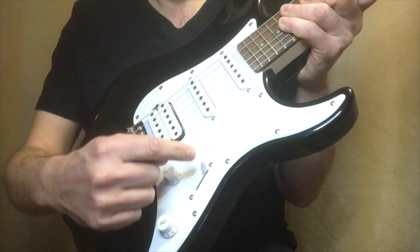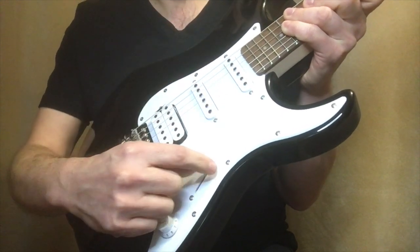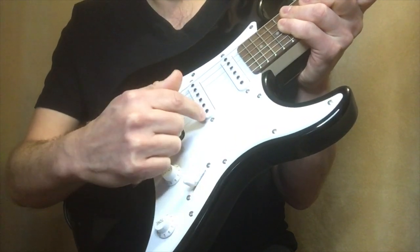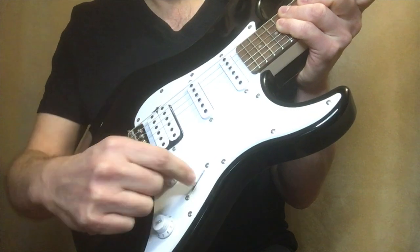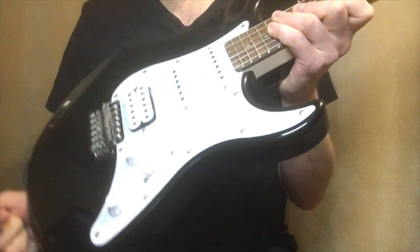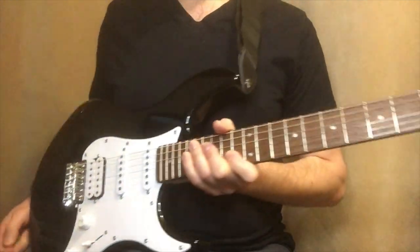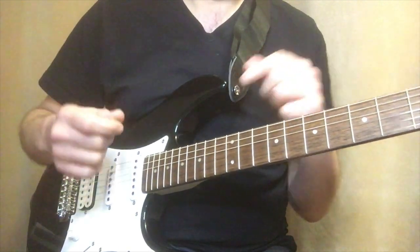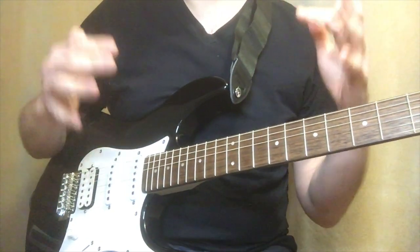Each of these positions activates a combination of pickups. The first position is the neck. Second position is neck and middle. Third position is middle. Fourth position is middle and bridge or humbucker. Fifth position is humbucker only. I like this, I think it's great. And when I play the instrument, it feels nice. The tuning — I just took it out of the box — it takes a minute for the tuning to settle in more than I have time for in this review. The tuning at first is a little finicky but it will settle over time. This is a better guitar than you would find in most other beginner or essential guitar kits.